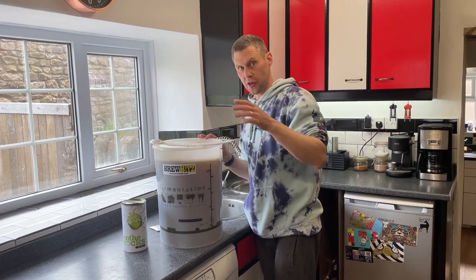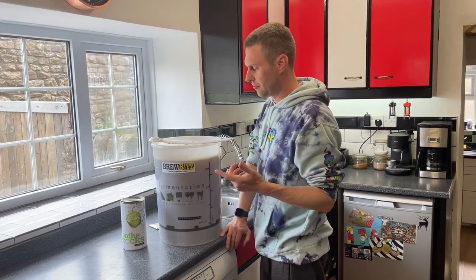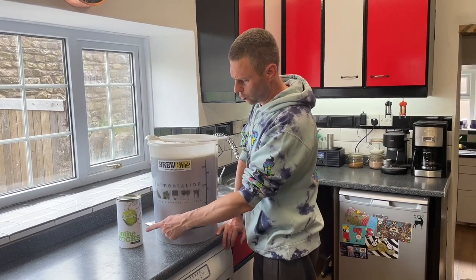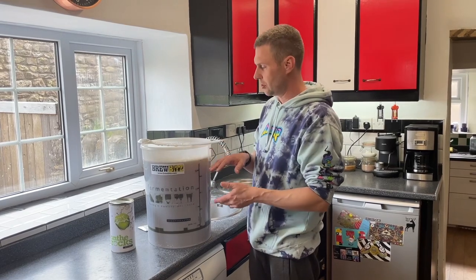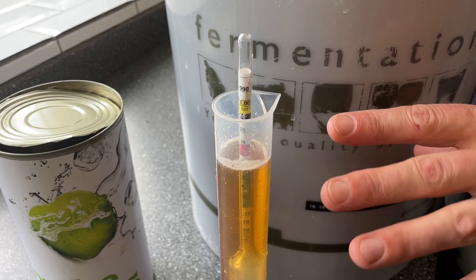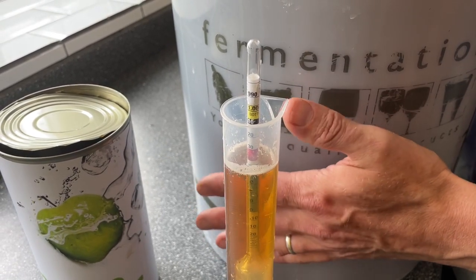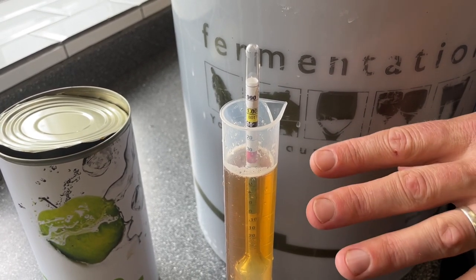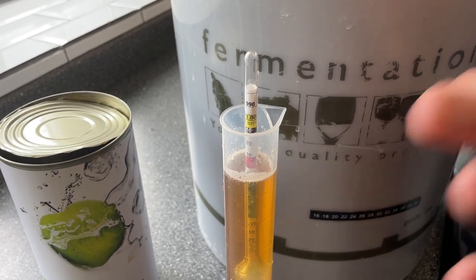I calculated that I actually needed an extra 5.1 litres after adding the six pints of boiling water, the can of On The Rocks cider, and the 13 litres of apple juice. I've taken a sample in the trial jar and it's coming out at a specific gravity of about 1.046, which is perfectly in line with what the can says. The can says it should be about 5.9%, and if this ferments out to zero that'll mean it comes out at about 5.96% — so we're smack on perfect.